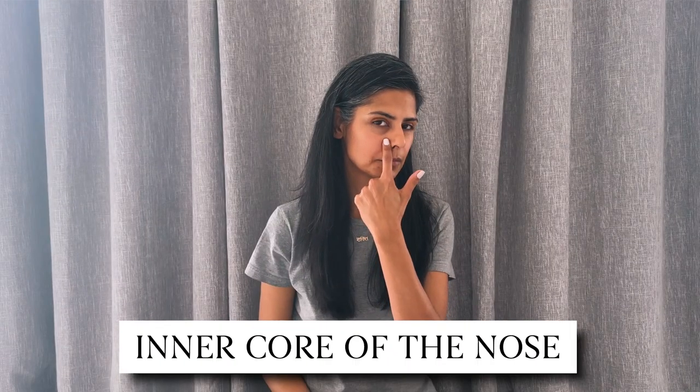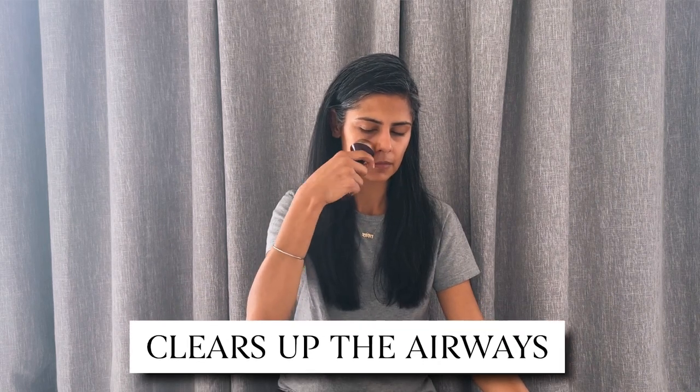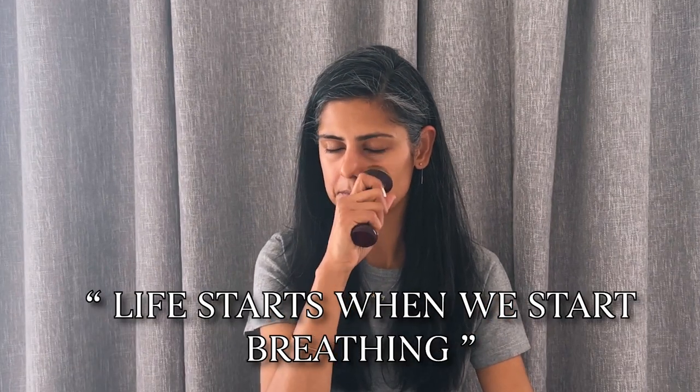Now let's start with the inner corners of our nose. This will also help in opening up the sinuses and clearing our airways to breathe easy. The nose is the entrance way of prana — life starts when we start breathing, and therefore it is very important for us to take care of our sinuses. Try to move in an upward direction, still going in a circular motion.